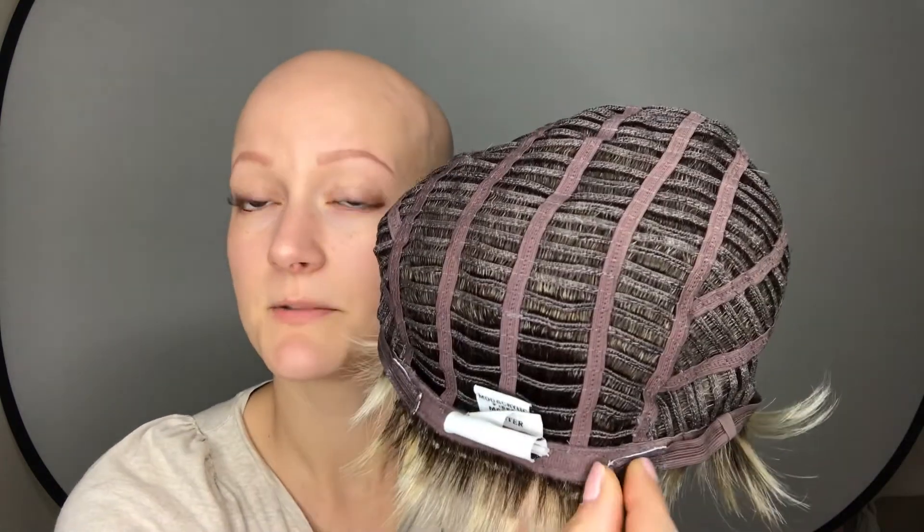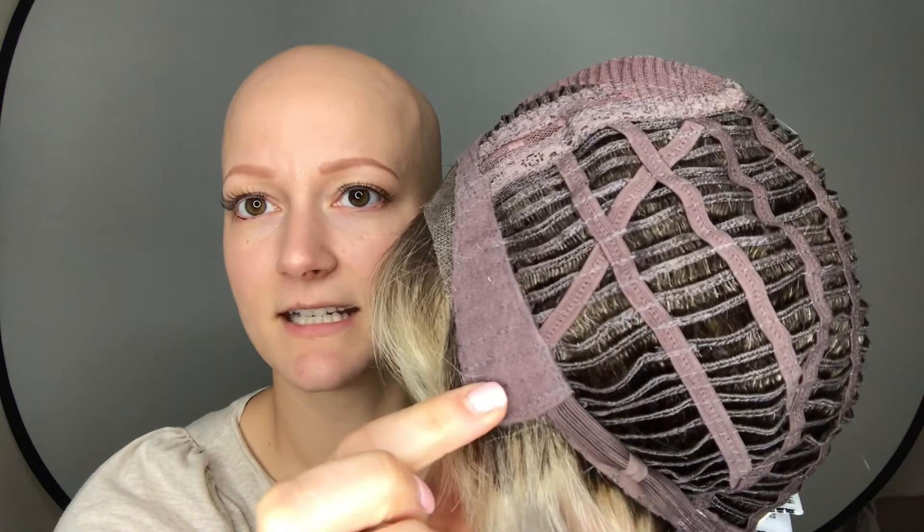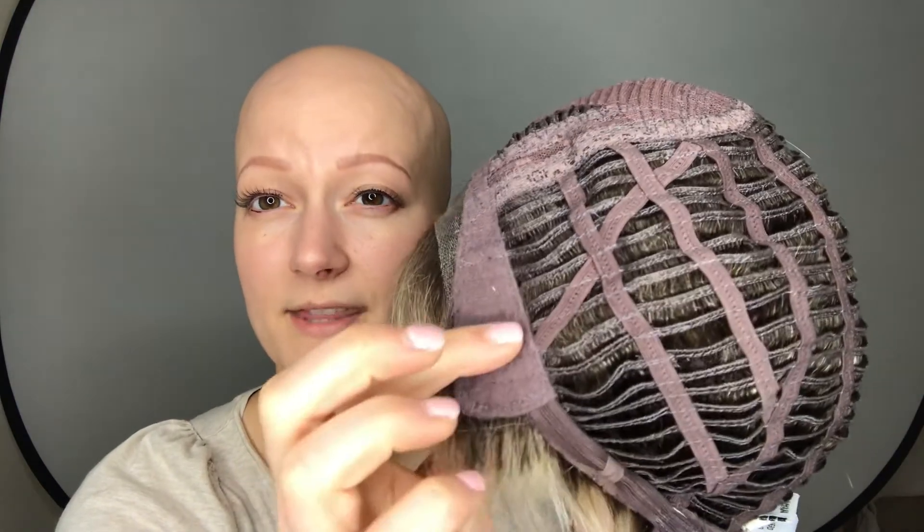I'll give you a little look at the cap construction here. This is that beautiful lace front section for that natural hairline. Then you have some wefts on the top and open wefts on the back to allow for ventilation and keep you nice and cool. You have velcro adjustable tabs for a perfect fit, and felt ear tabs with a little bit of wire in them to keep them nice and close to the scalp.